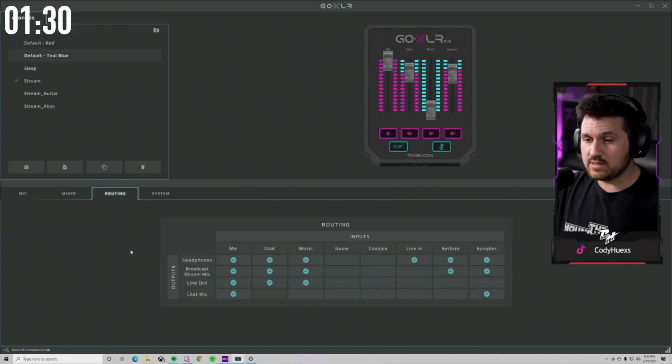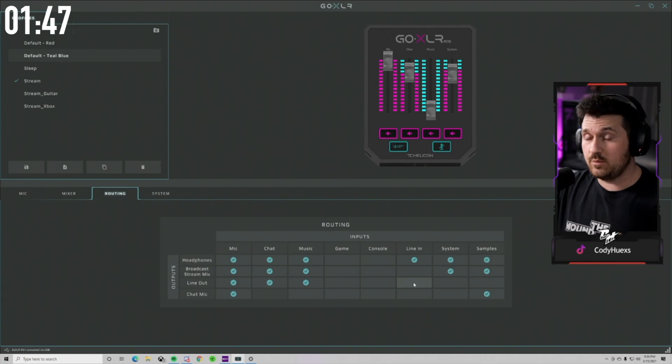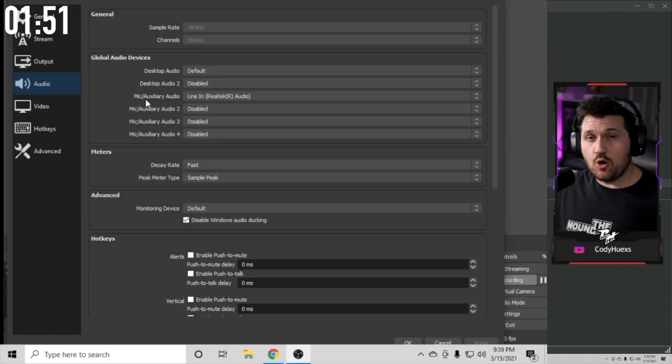We want to go to the routing tab in our GoXLR app, and we want this row here called line out. We want to make sure that the mic, chat, and music is all selected. And over here in this line in column, we only want the headphones. You especially want to avoid checking the line out box here because that's just going to create a loop of things coming from your streaming PC back into your GoXLR Mini — it's going to be chaos. You don't want it in your OBS audio settings. You just want to make sure that the mic auxiliary audio is set to line in.